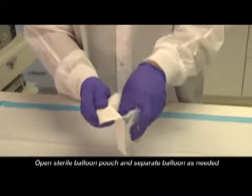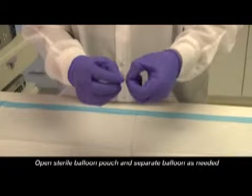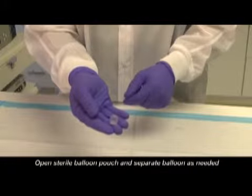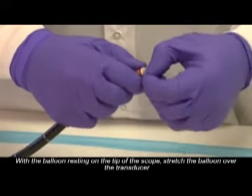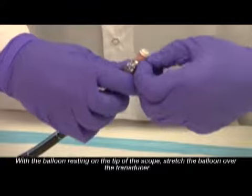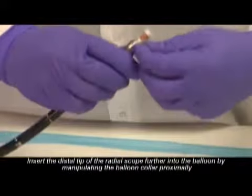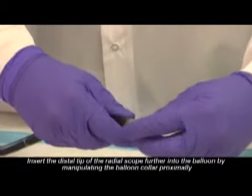Open the sterile balloon pouch and separate the balloon as needed. With the balloon resting on the tip of the scope, stretch the balloon over the transducer. Insert the distal tip of the radial scope further into the balloon by manipulating the balloon collar proximally.